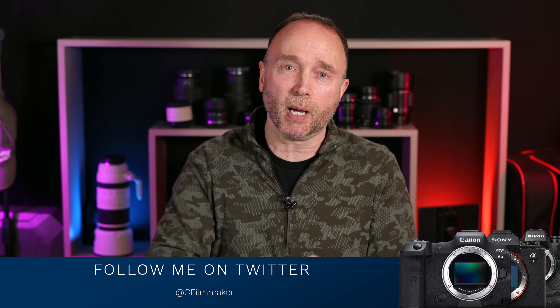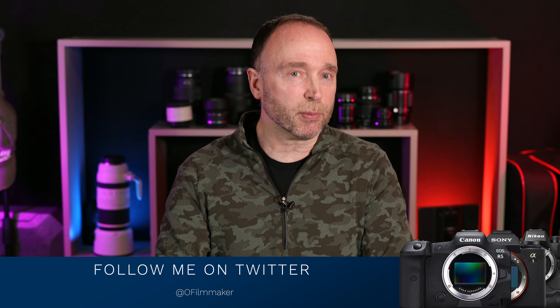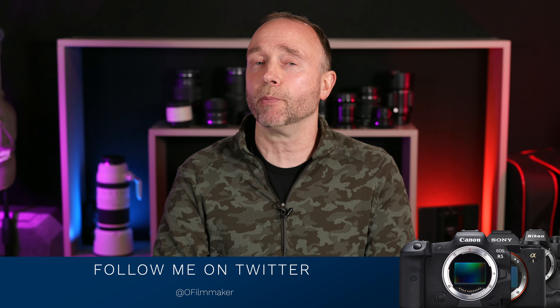I actually just tweeted something out about a Nikon 200mm lens by a third-party maker — I can't remember the name of the company — so definitely follow me on Twitter. But that's it for now. Thank you so much for watching. I wouldn't be surprised if we've got more news coming out early tomorrow morning or late tomorrow evening, depending on if you're in Asia or not. Thank you so much for tuning in — we'll see you again soon.